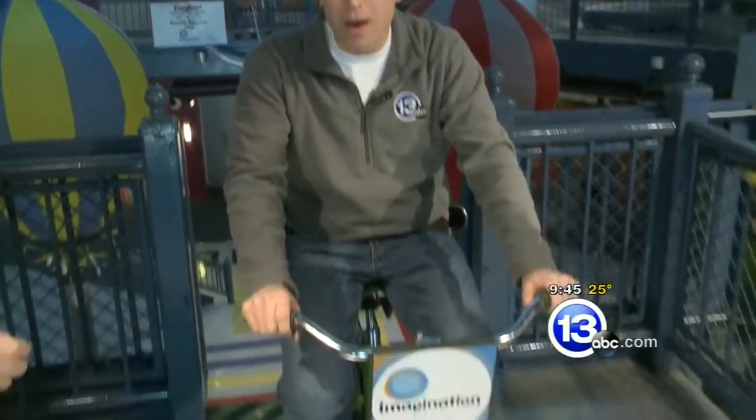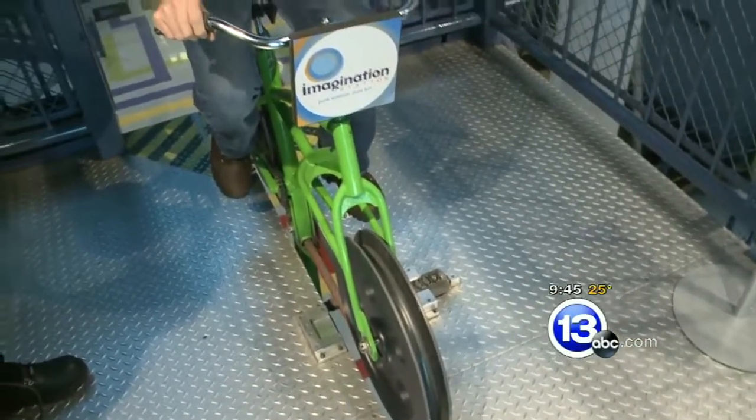Hi again everybody. I'm Chief Meteorologist Jay Bershbach at the Imagination Station on the high-wire bike. A lot of folks passed this one up — a little bit scary with heights. It's going to be a great experiment teaching about the center of gravity. This, of course, is Carl Nelson, and it's always science.